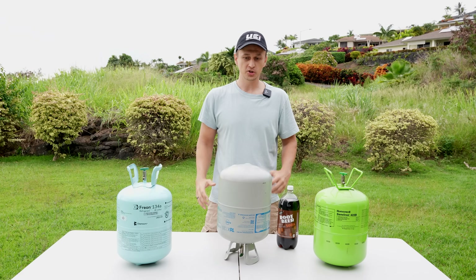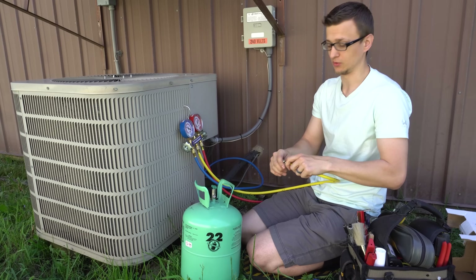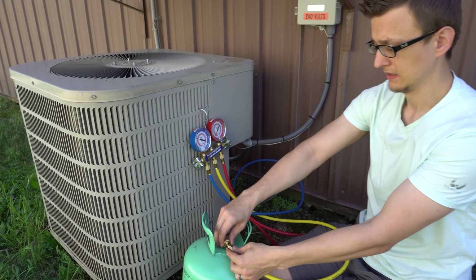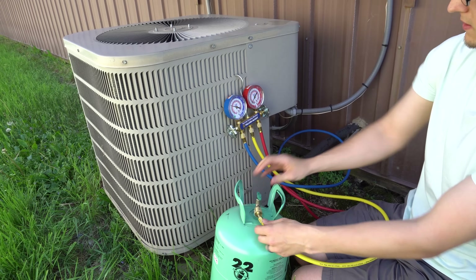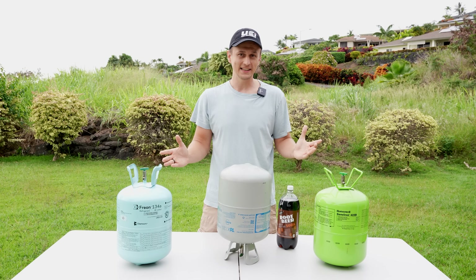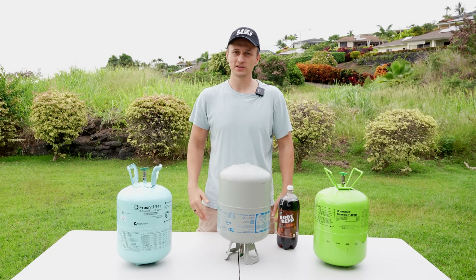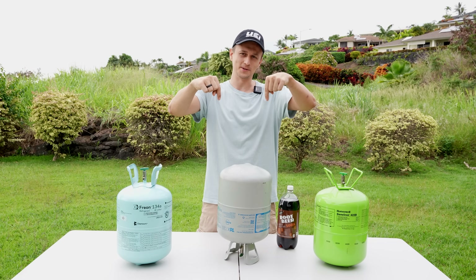When you're adding refrigerant to an air conditioner, does the tank have to be upside down or can you leave it upright? I have a video where I show how to add R22 to an air conditioner, and in that video I left my tank upright and got a lot of questions about that — why didn't I flip the tank upside down and add it as a liquid? So in this video I'm going to try to explain that in a simple way. But if you're a technician watching this and you notice I said something incorrectly, please point that out in the comments below.